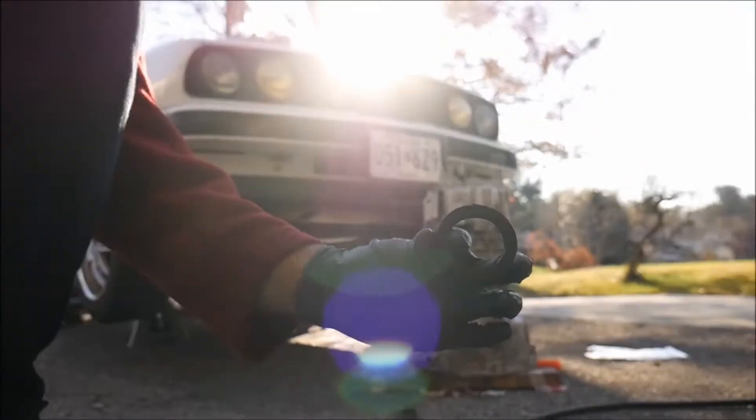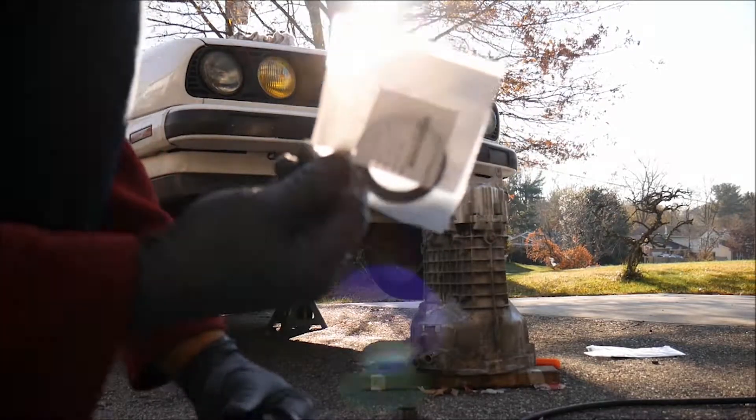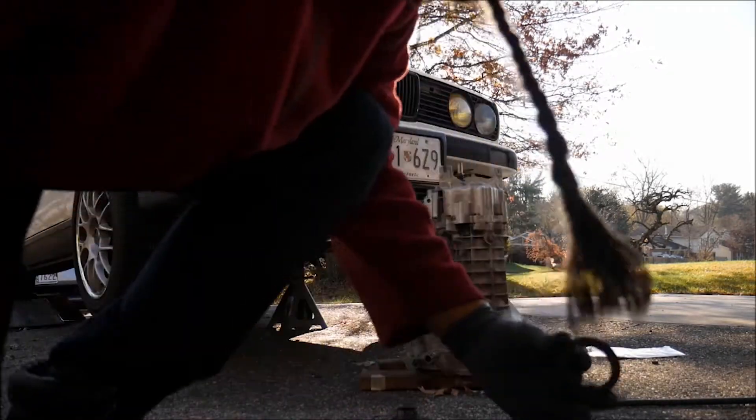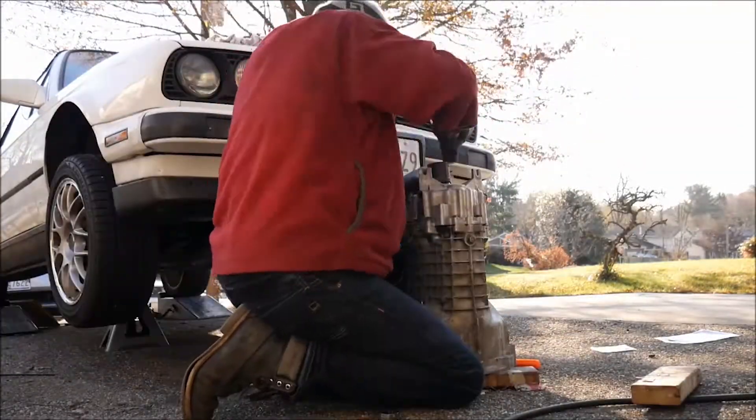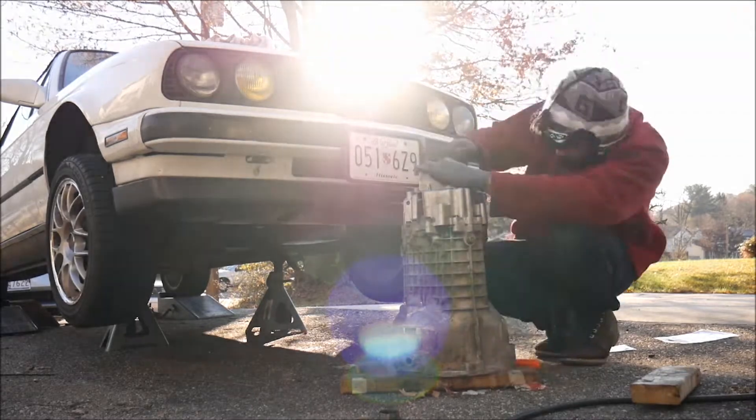This is the old, dirty one. This is the new one. We're going to be replacing the seal right there.